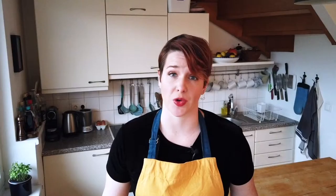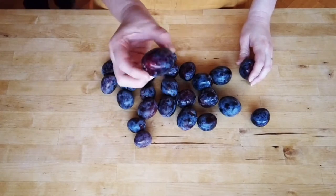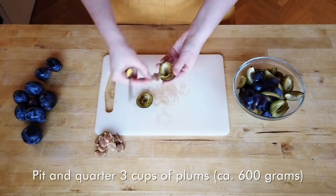Although cherries are the traditional choice, you can use a wide variety of fruit for making clafoutis. Today, I'm going to be using a small variety of plums known in Austria as Schwetschen. They have a sweet, sour flavor and will make a great substitute for the cherries. As a rule, you could use just about any stone fruit. Apricots would be another excellent choice.